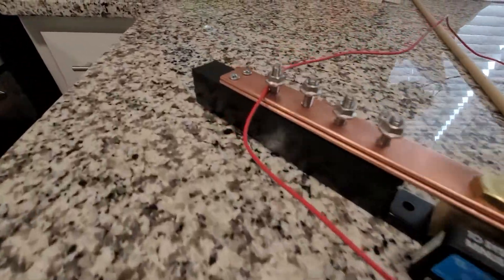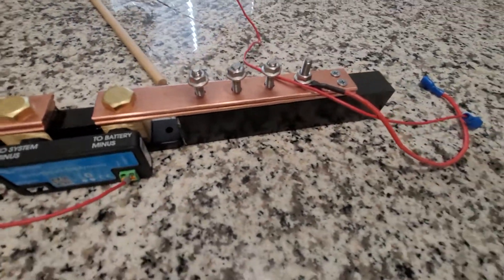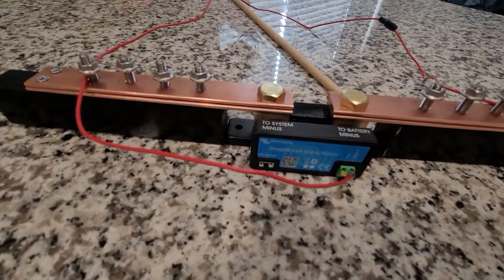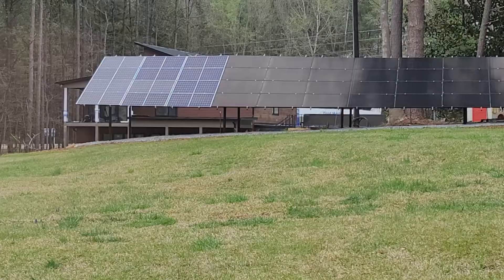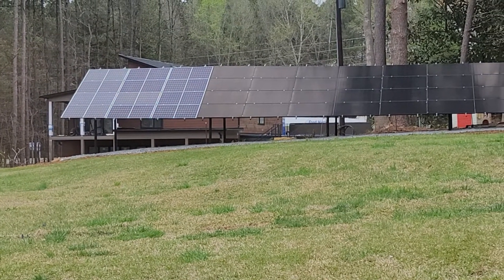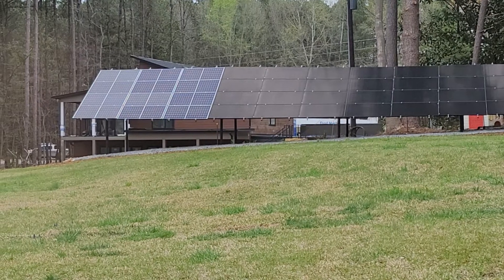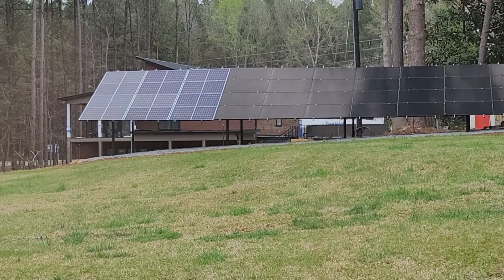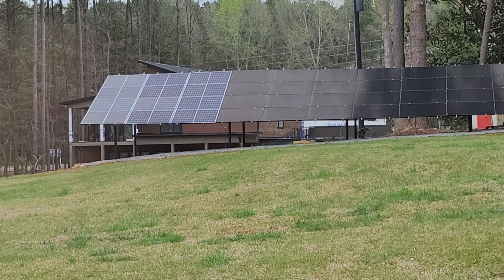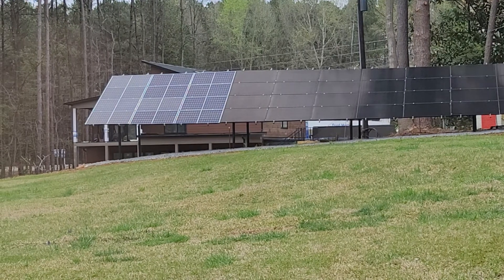I'm going to use this in a new setup. Can't really do anything today on the outside because it was raining pretty bad yesterday. We had some tornadoes around us and it's really soggy and wet. I got pretty much everything wired and I will update you once I have more things to show.